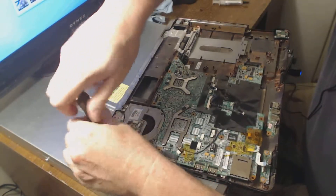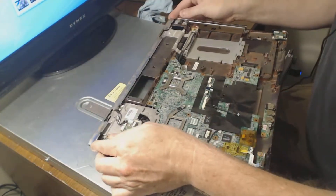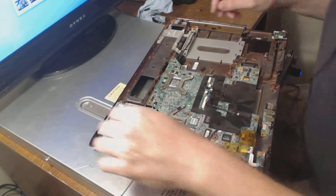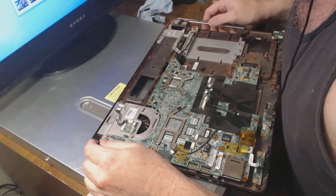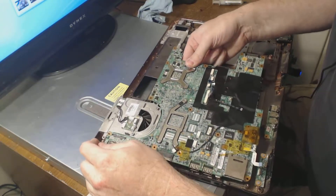I haven't had this thing apart in probably a good month or two so I'm going by memory here. So if I don't get it the first try, I'm also not going to be reassembling it, because that would just take too long.